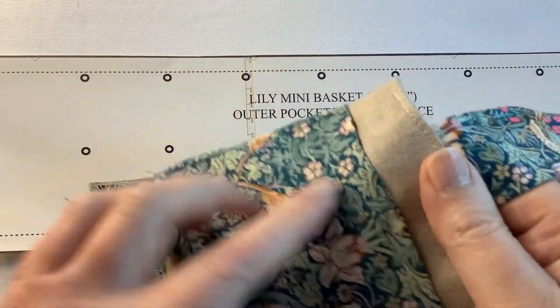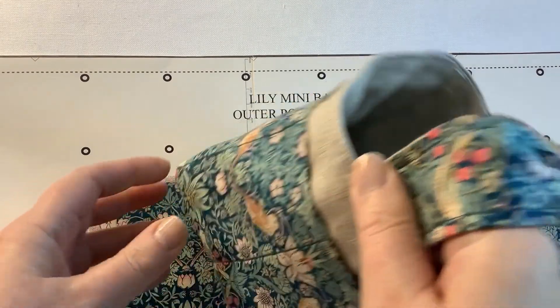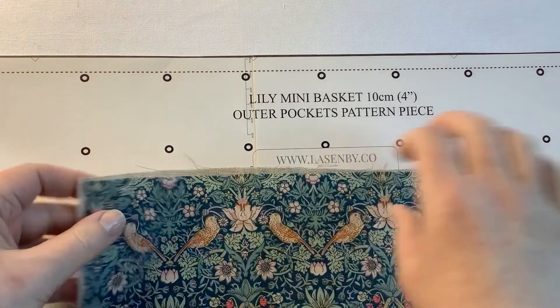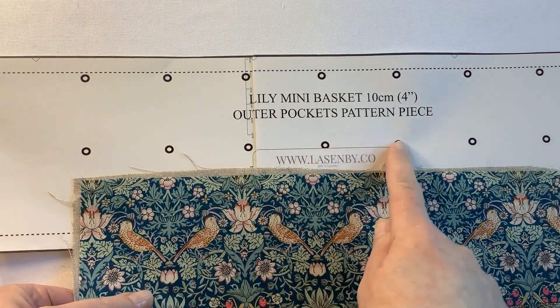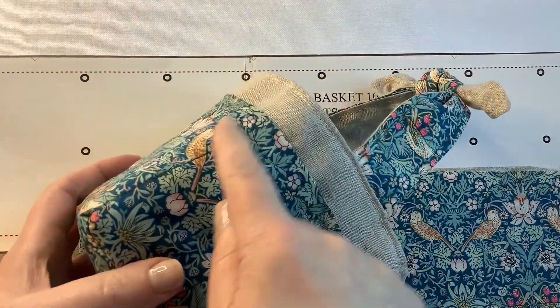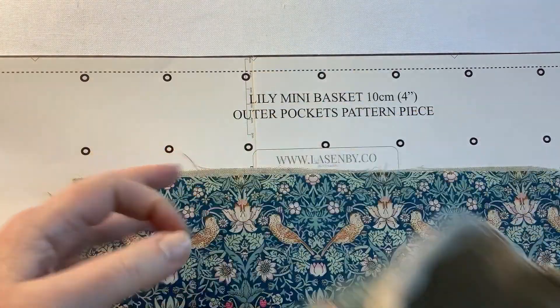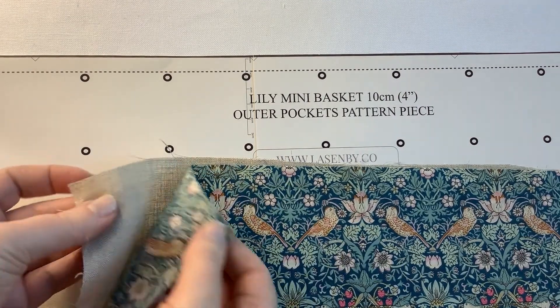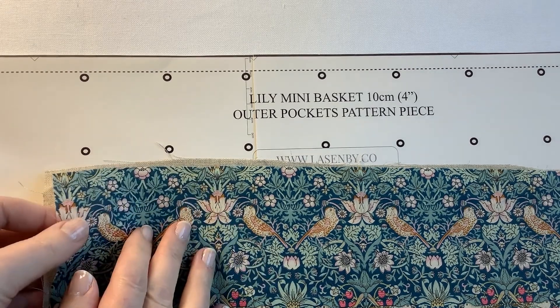Here we have the pattern pieces for the pockets that are going to go on the outside of the little mini basket. You get markers on the pattern piece to show where each of these lines are stitched to make the sections in the large pocket all the way round. To create this outer piece, we have a lining in linen and then we also have the front fabric.